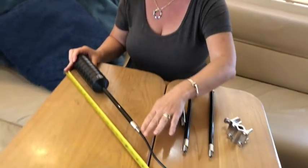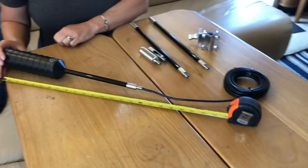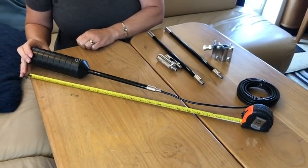With this new form factor, it is now 17 inches tall — significantly shorter. For comparison, I've got this tape measure set to 24 inches, so you can see that's a meaningful reduction in the default height of the antenna.